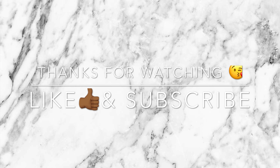And we're all done! Thank you so much for watching. Don't forget to like and subscribe — I'll see you in my next video.